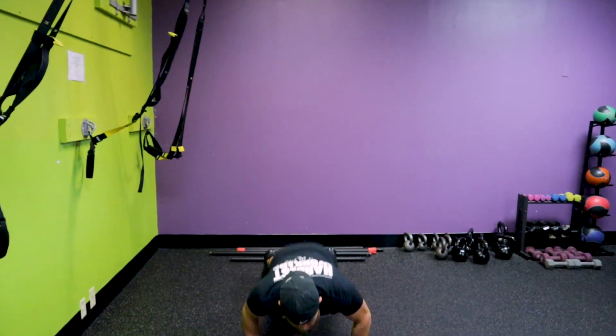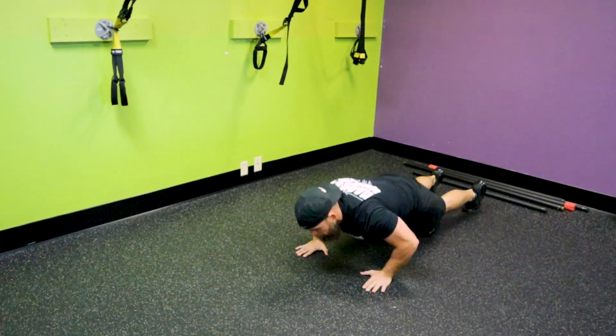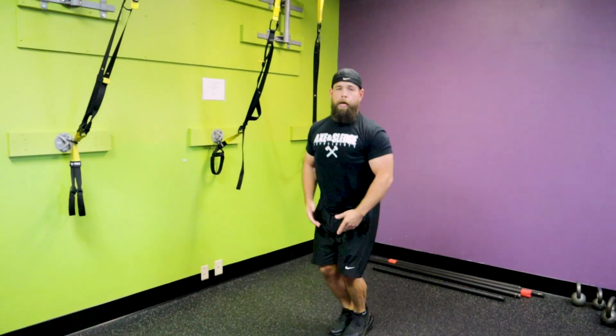There are some other exercises you can incorporate if you get bored of this routine or want to make it more difficult. Instead of jumping jacks, you can switch to burpees — come down into a push-up, then jump up. Burpees are a great high-calorie burning exercise, so that's another good one you can add in.